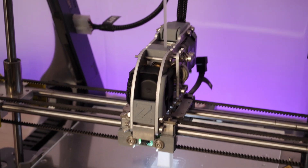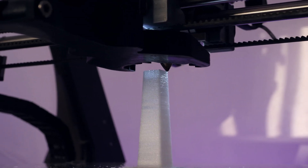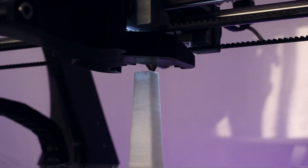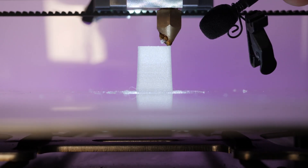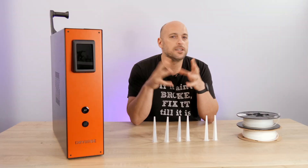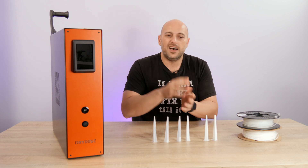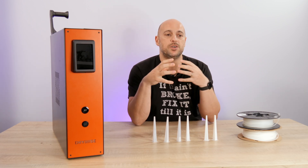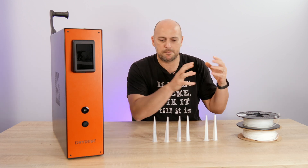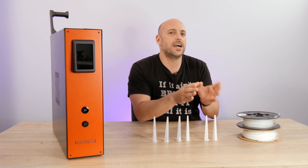Hygroscopic filaments can be quite a pain when it comes to 3D printing, especially with technical filaments and more specifically nylon. Nylon has a tendency to absorb a lot of moisture, and you'll notice it quickly — you'll start hearing the snap, crackle, and pop of the 3D printing world. For us as makers, if we want to print something in nylon, we tend to just throw a spool in the oven for a couple of hours and start printing.